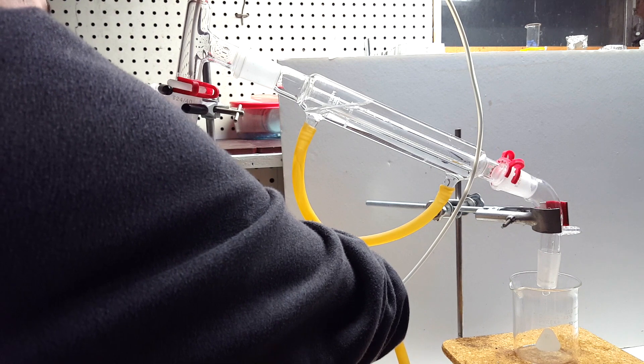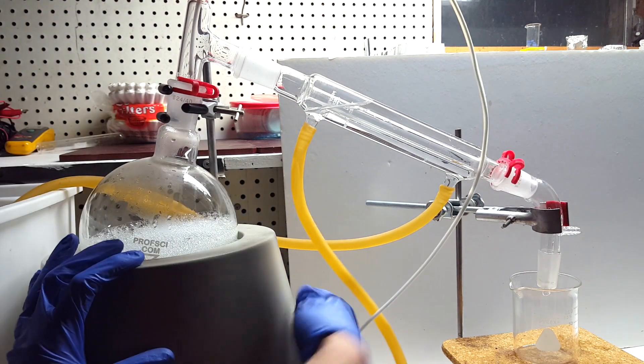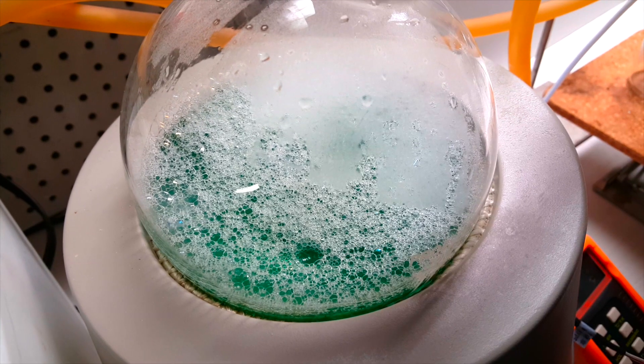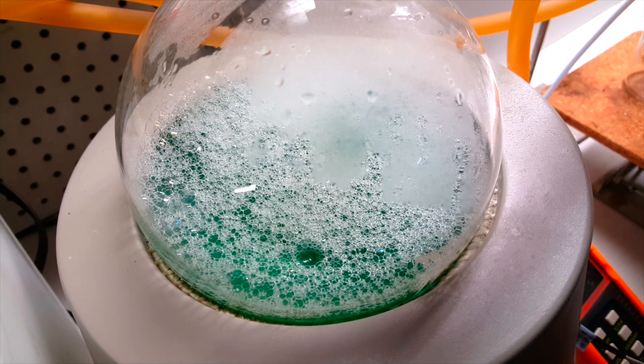I actually managed to damage my water pump, so it didn't put out enough pressure to fill the condenser, which was kind of annoying. It originally took quite a while for things to heat up.